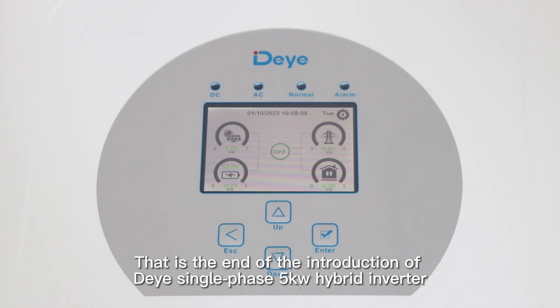That is the end of the introduction of the Deye single phase 5KW Hybrid Inverter.